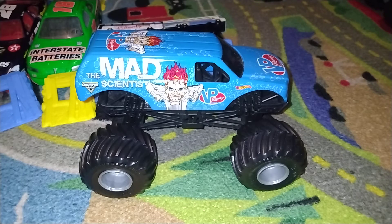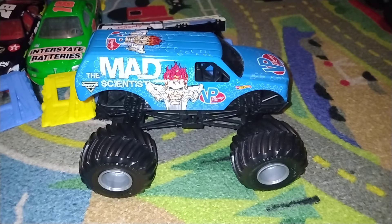So what is up guys, KennyD here. We're back for another video. We're doing another Hot Wheels Monster Jam review. This might be the third one for today, and it's going to be awesome for you guys.